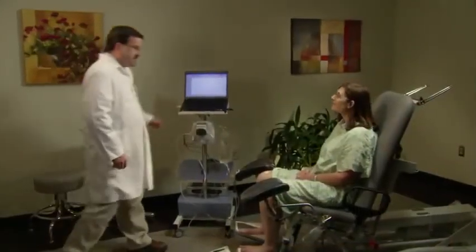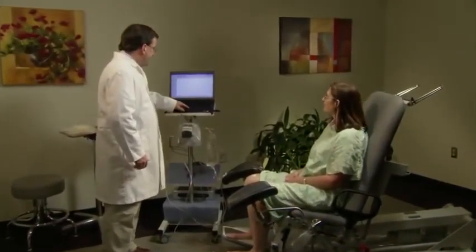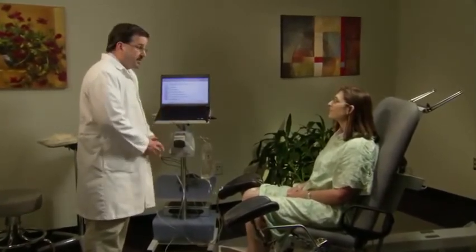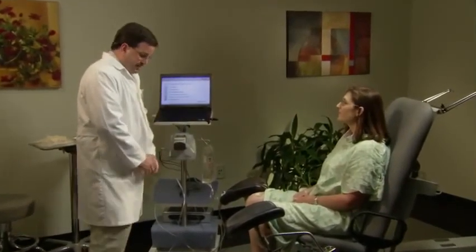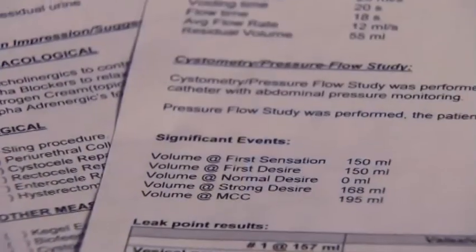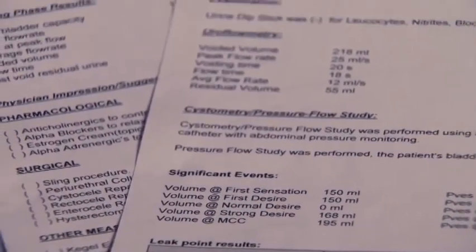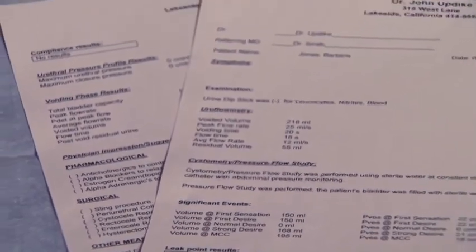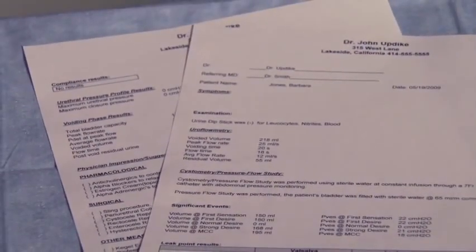The nurse informs Mrs. Jones that the study is complete, removes the catheters, and lets her know the doctor will be in shortly to go over results. The study results include comprehensive printouts of the study graphs and data and flow nomograms that indicate obstructed flow patterns. You will also be able to print a customized letter to send to the referring physician explaining the urodynamic study results and treatment plan.